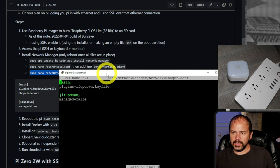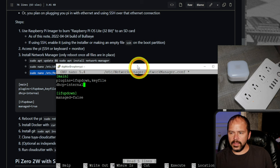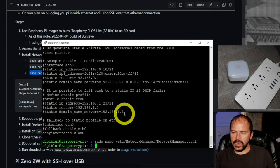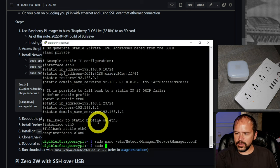Then we need to edit the network manager config file. They say make your file look like the guide — in the main plugins section, add a line that says 'dhcp=internal', then save with Control-O and exit. Then reboot the Pi using sudo reboot. Pretty simple so far — just taking commands, throwing them in, and doing things.